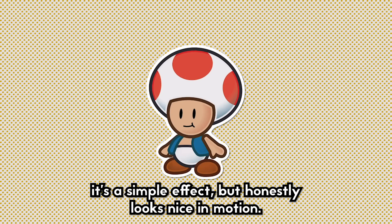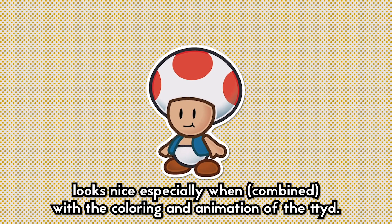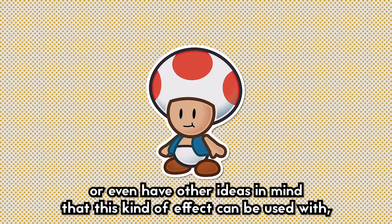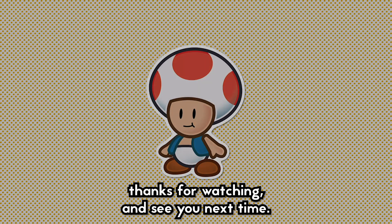That's kinda it. It's a simple effect, but honestly looks nice in motion, and as I mentioned at the start of the video, looks especially nice when combined with the coloring and animation of the Thousand Year Door. If you wanted to give the character you made alongside the tutorial that extra bit of flair, or even have other ideas in mind that this kind of effect can be used with, I hope this was helpful. Thanks for watching, and see you next time.